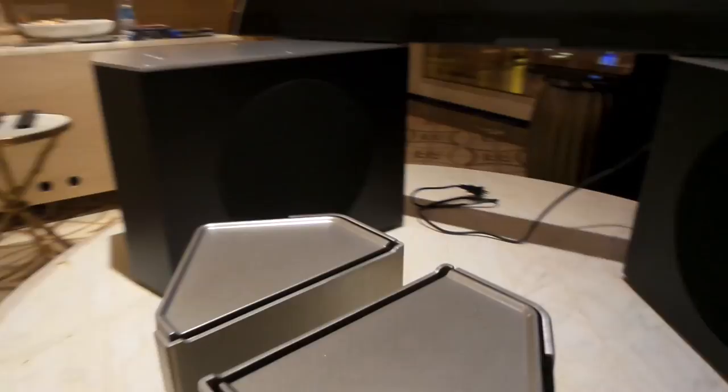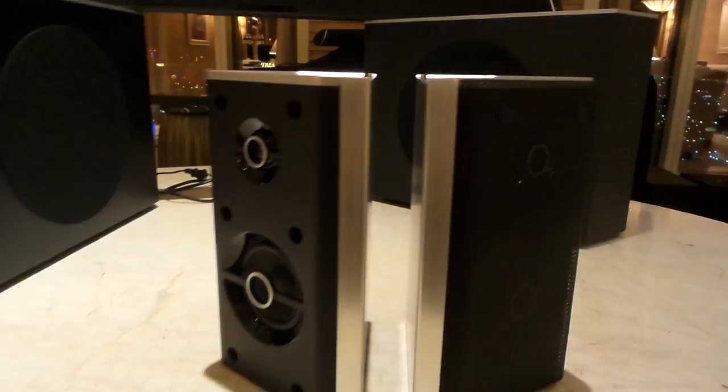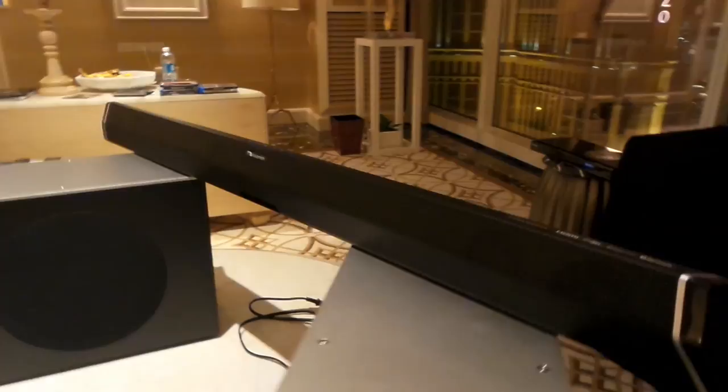A lot of systems give you two speakers on the left or one speaker on the left and one on the right. With this one, you'd be able to place one on the left, one on the right, one directly behind you to the right, and one behind you to the left — all powered with this huge 18-driver set.